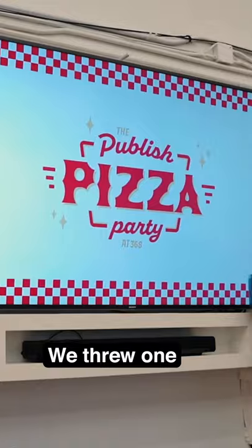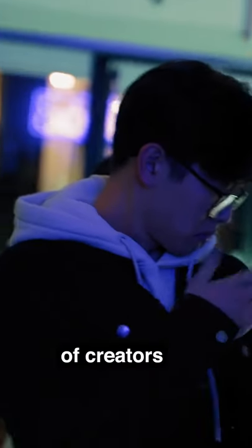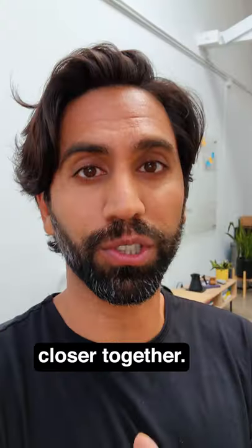We're throwing a pizza party in LA. We threw one in New York. We invited a bunch of creators and people who work in the creator industry. And that's the goal of our channel, to bring the creator world closer together.